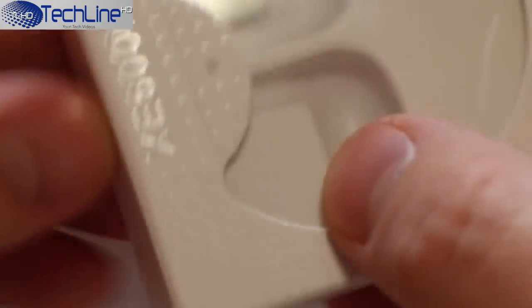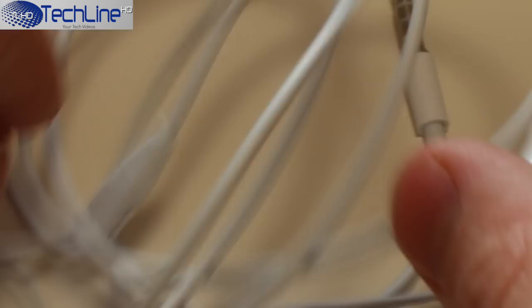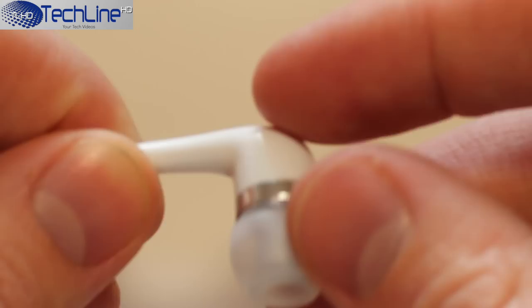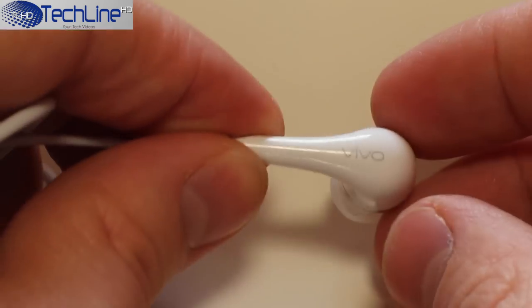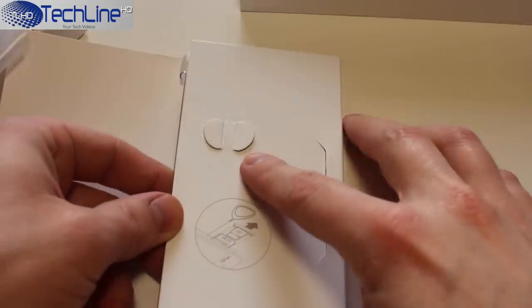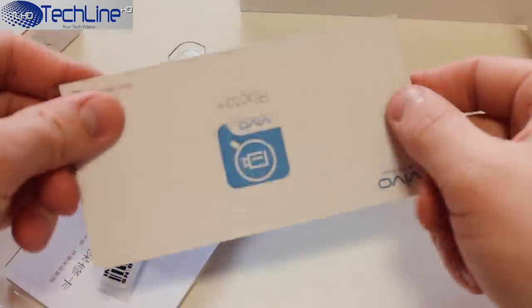What is more, the manufacturer included high-quality earphones. After testing them out for a while, I can say that they sound really great and stand out from other out-of-the-box smartphone earphones I've tested so far. Moreover, you can find an envelope which includes a SIM ejector tool, which I already lost. Also, there are some instruction manuals.